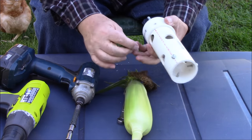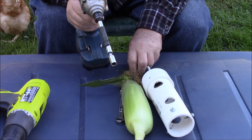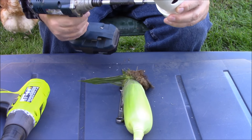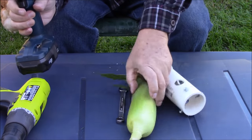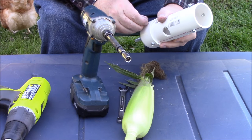Then what we're going to do is take these pieces here. You can glue these — I don't glue them for the simple reason that I like to take things apart if I need to.